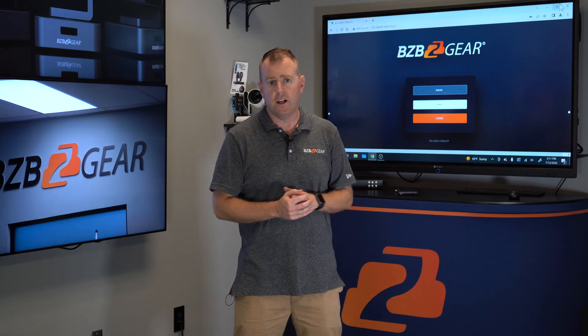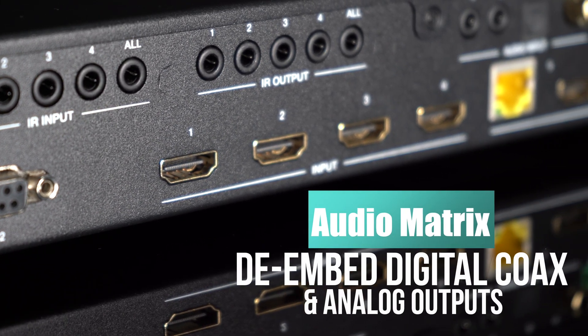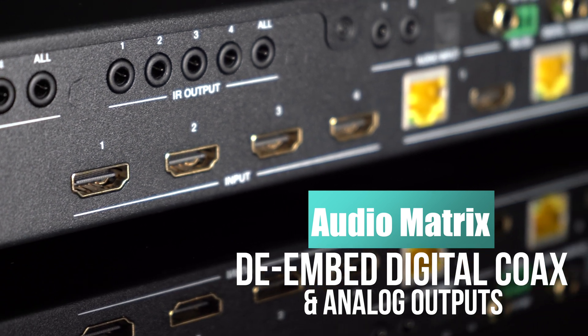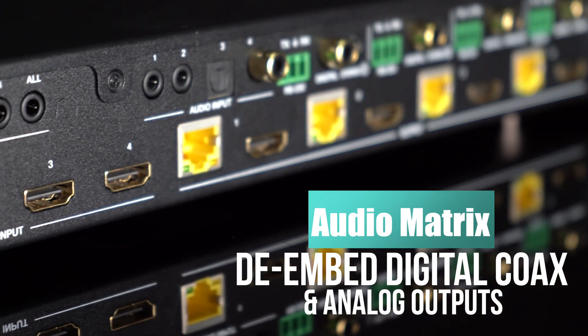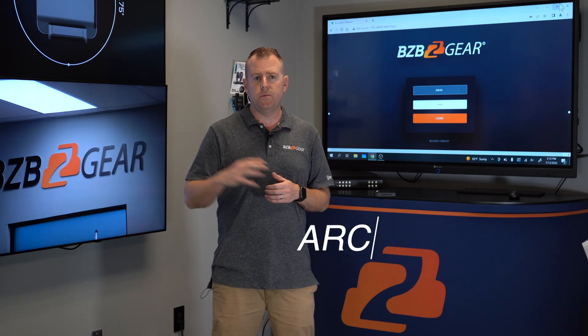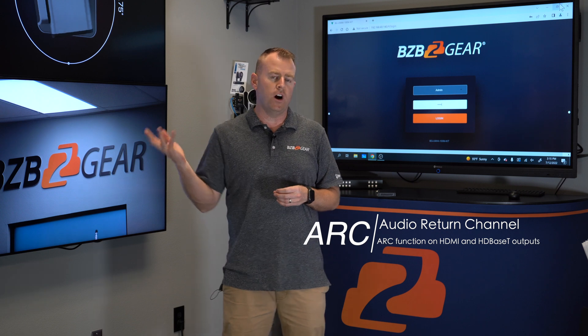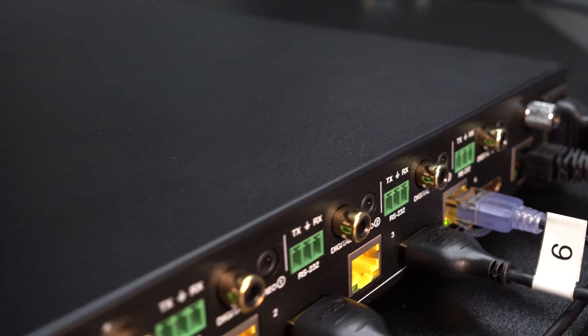This unit also has great audio support. Each input has a digital and analog audio input, and each output supports ARC. So if you want to send the audio from your display — either from the HDMI display or the HDBaseT receiver display — you can send your audio back if you have an AV receiver that supports that.